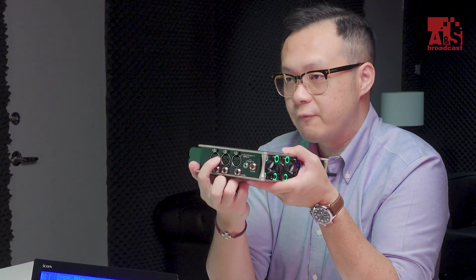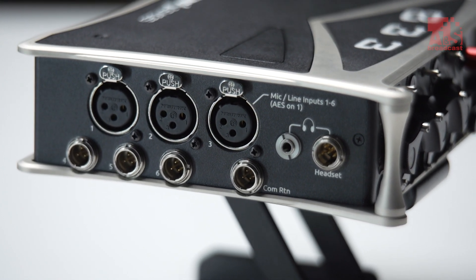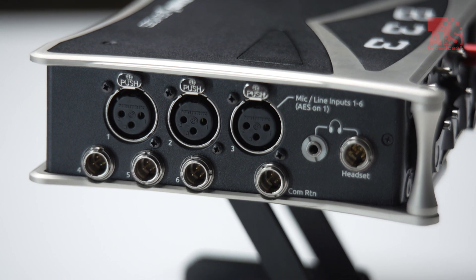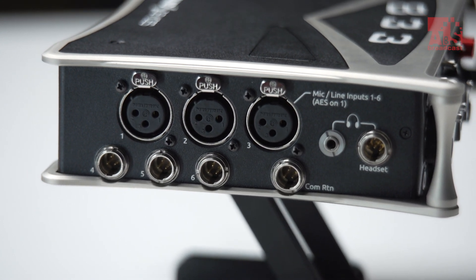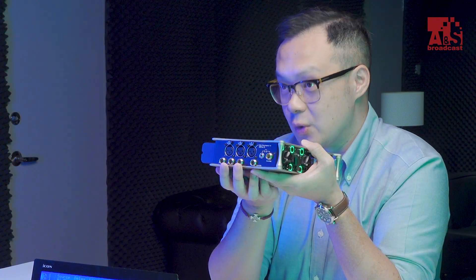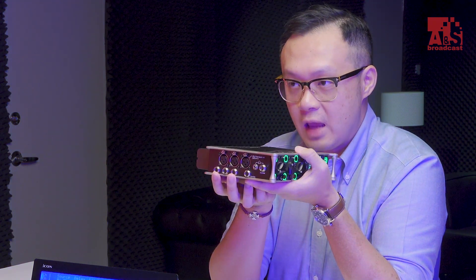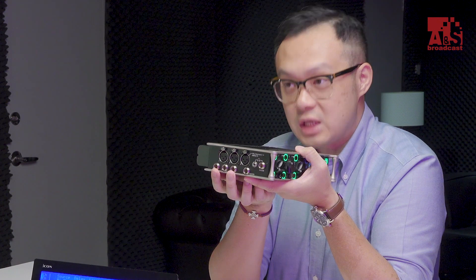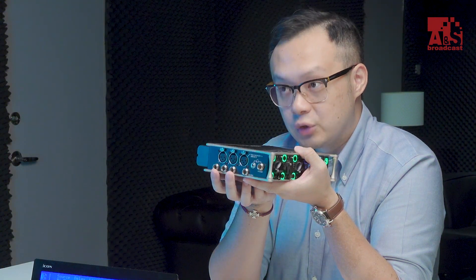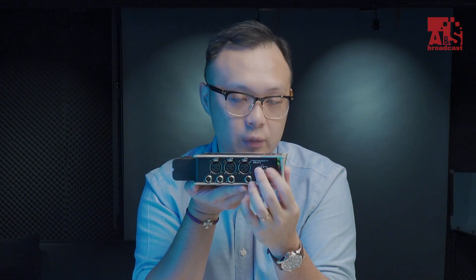On the input side, there are three normal-size XLR preamp inputs, and underneath, three TA3 mini XLR inputs. Importantly, these three small TA3 inputs are also line and mic preamp inputs, making the 833 a true six-channel preamp, ultra-low-delay input device — which is very powerful compared to the 633.